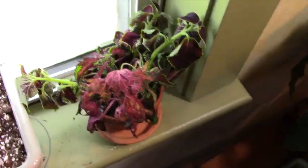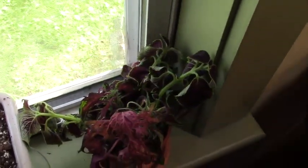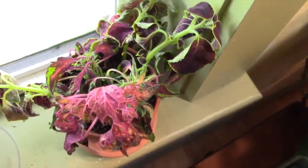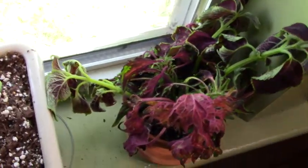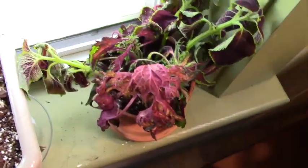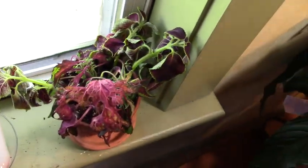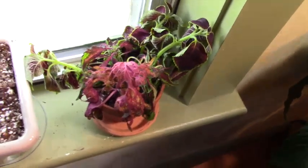They've perked up quite a bit. I've got them in a south window, but we've got big trees all over here so it just gets dappled south light. I was going to put them in the east window but wasn't getting enough light because of all the clouds, so I moved them over here.